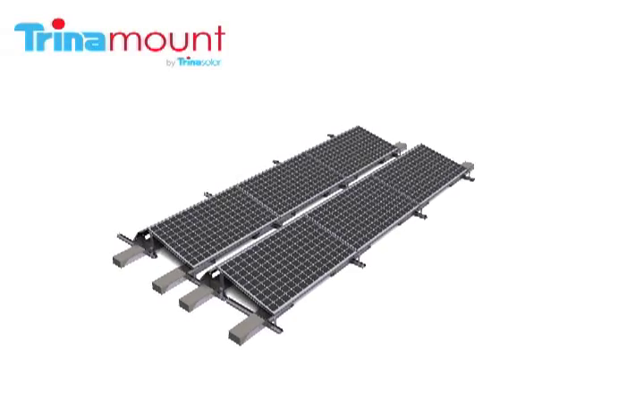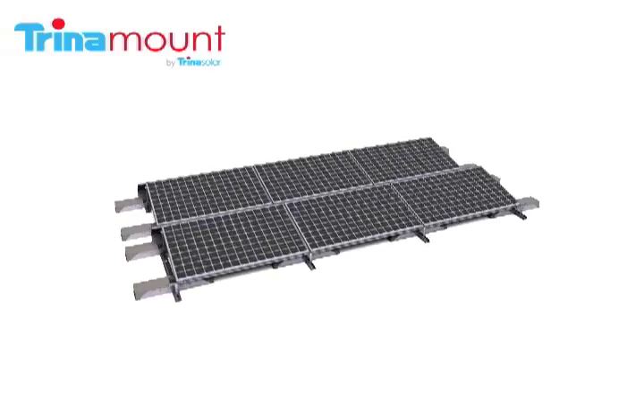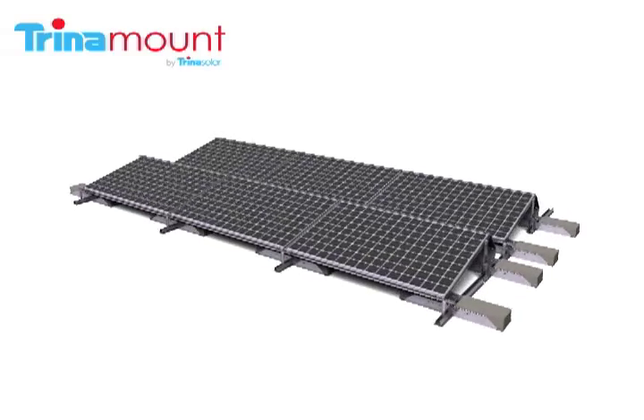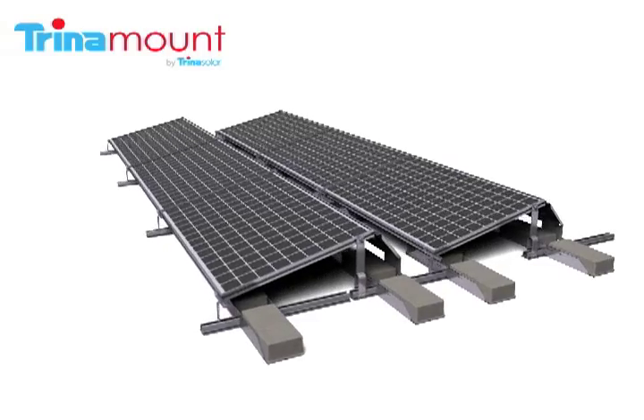Trinamount by Trinasolar offers the industry's fastest and least expensive way to install ballasted commercial rooftop PV arrays. Trinamount by Trinasolar eliminates the need for mounting rails, requires very few parts, and simultaneously accomplishes structural and grounding connections.